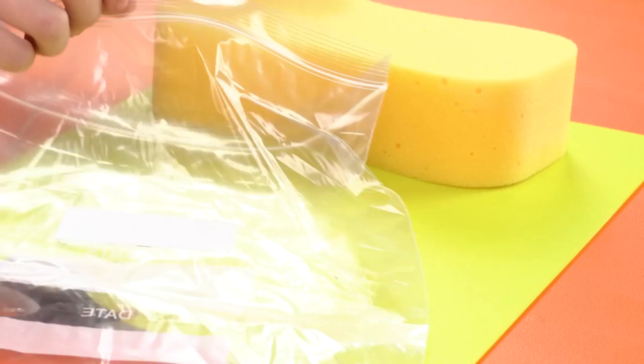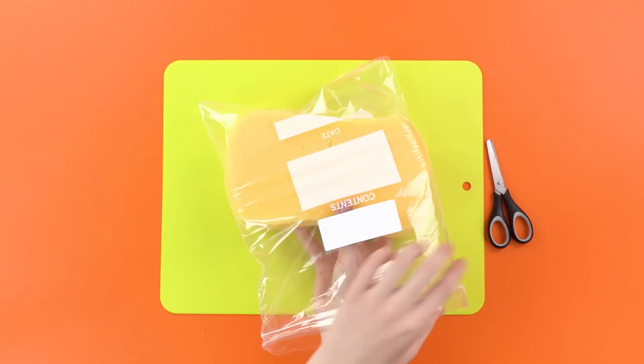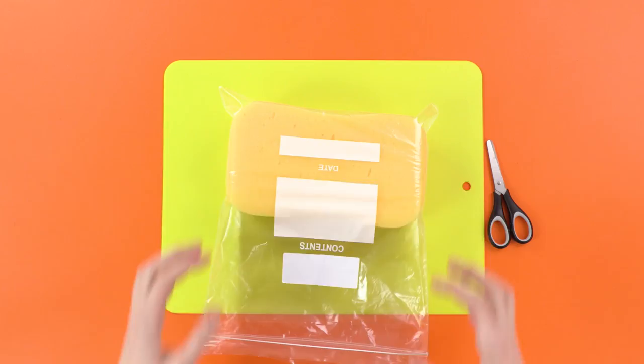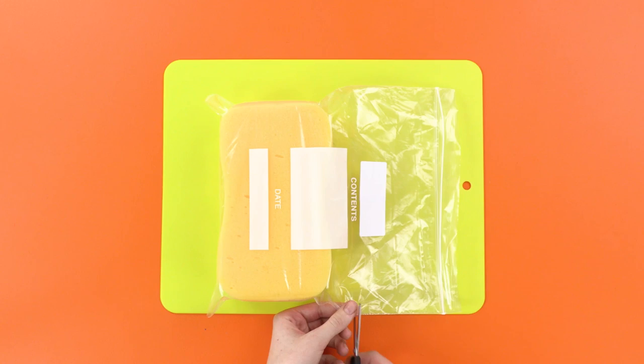Step one: put the sponge in the bag. It shouldn't be too hard, and if it's too big, squish it. Next, leave about an inch of excess bag and cut the rest off with the scissors. We won't be needing it. Super speed cutting! Woo!